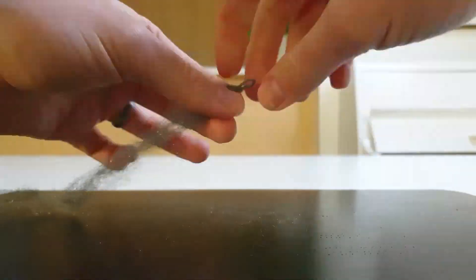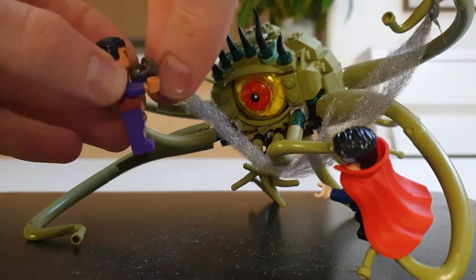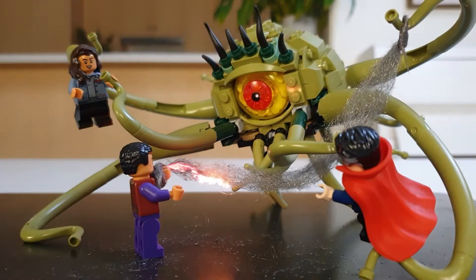To make the Eldritch Whip, take a thin piece of steel wool, position it on your Lego set, and then light it on fire. Awesome!